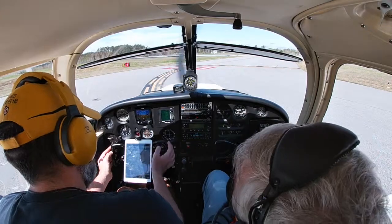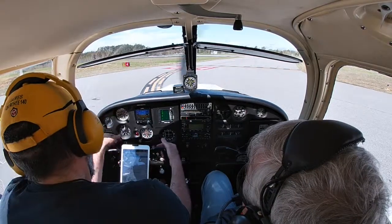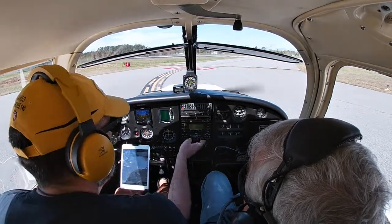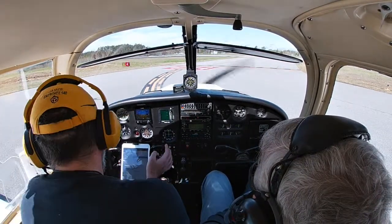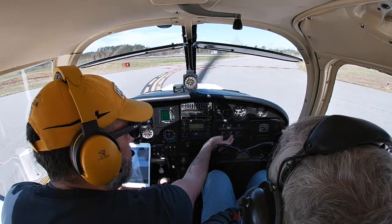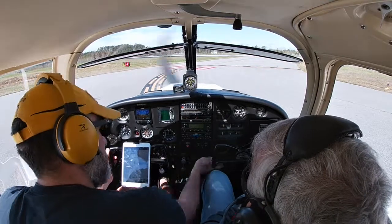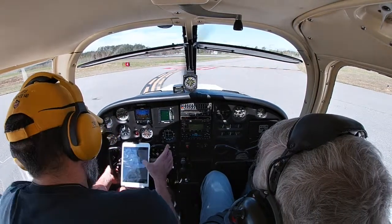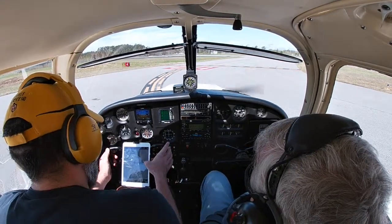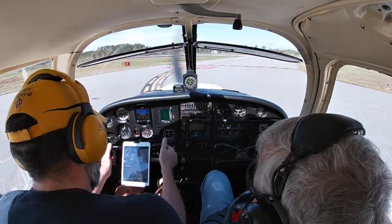Master switch is on, lights, instruments — check. Altimeter set 30.30, airspeed — we'll check on the roll. Electric fuel pump is off. Fuel selector on the proper tank — left. Electric fuel pump on. Engine gauges look good. Carburetor heat is off. Seat backs good. Mixture full rich. Primer in and locked. Seat belts and harnesses on — good. Trim tab set to neutral. Controls are free and correct.